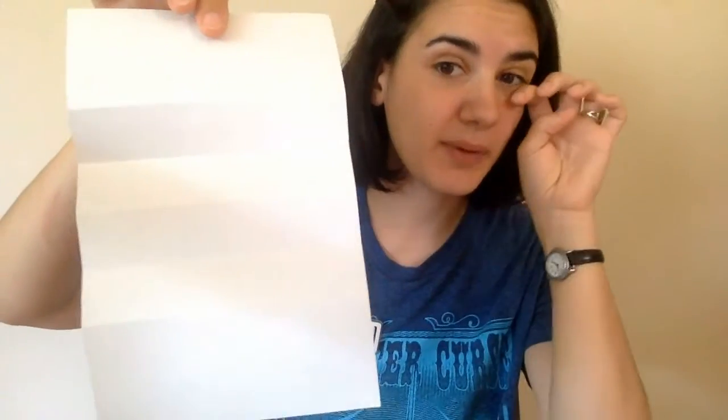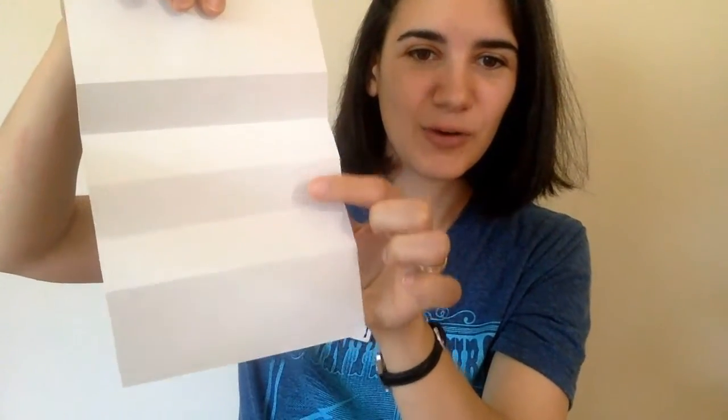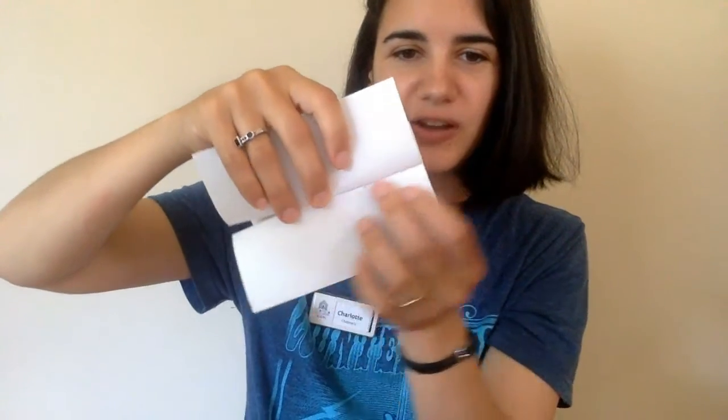Open it all back up, then turn it around. See the lines between your middle fold and your top fold? You are going to fold a fold between that one too. Turn it around and do it again. So your paper will have one, two, three, four, five folds.